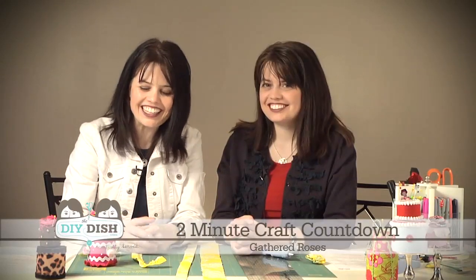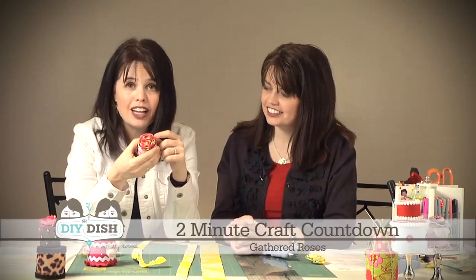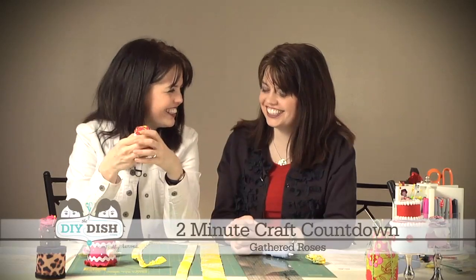So now we're at the two-minute craft countdown, the very end of our show today. We felt like we needed to put some icing on the cake, so we're going to show you how to make these darling fabric flowers that are so easy to make. I think we could do it in less than two minutes, and it doesn't even cost you a calorie — that's the kind of icing we like!